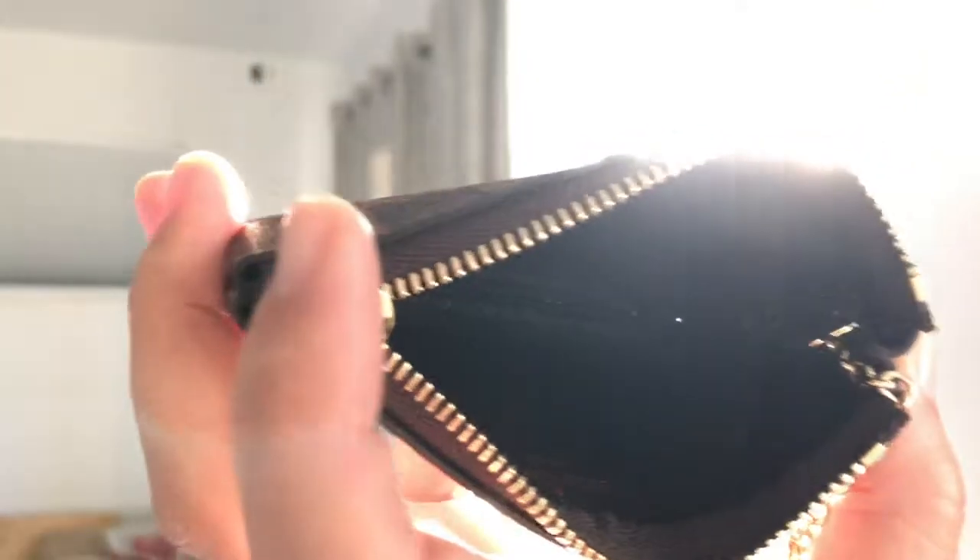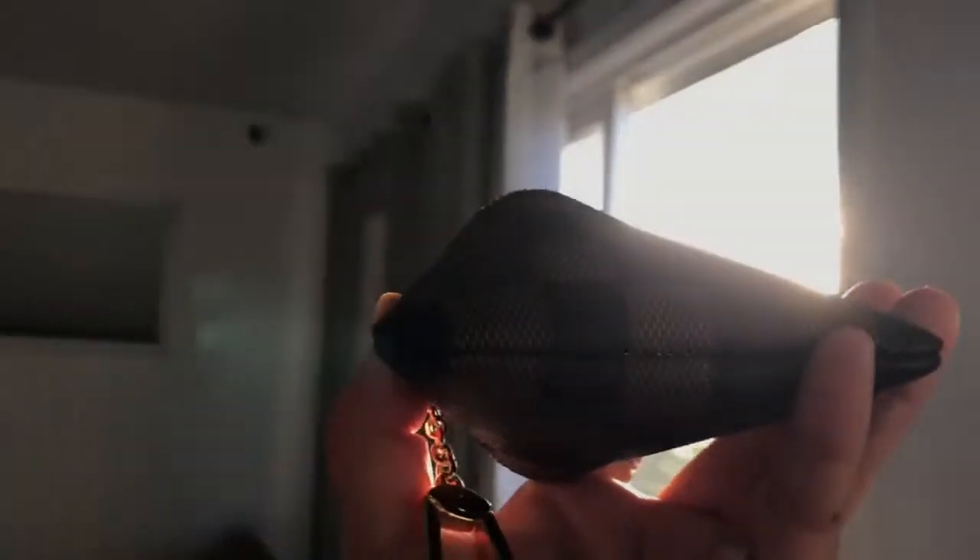I did check it in front of the sales associate and at the time it didn't look as bad, but now I'm noticing that if you hold this up to the light you can see the stitching right through the pouch. Do you see that? The stitching is not close enough so that the material is not bound together properly.